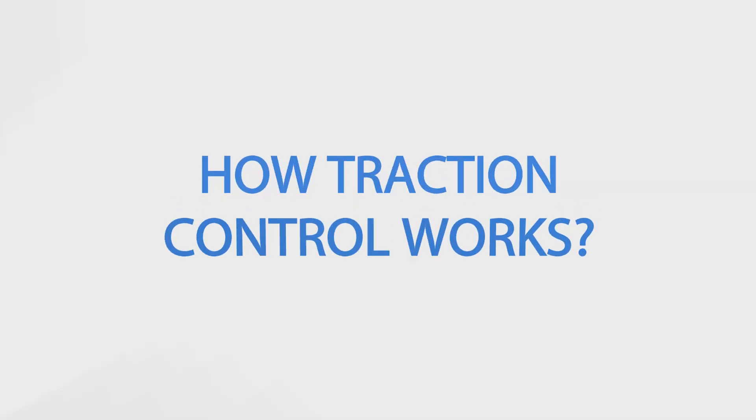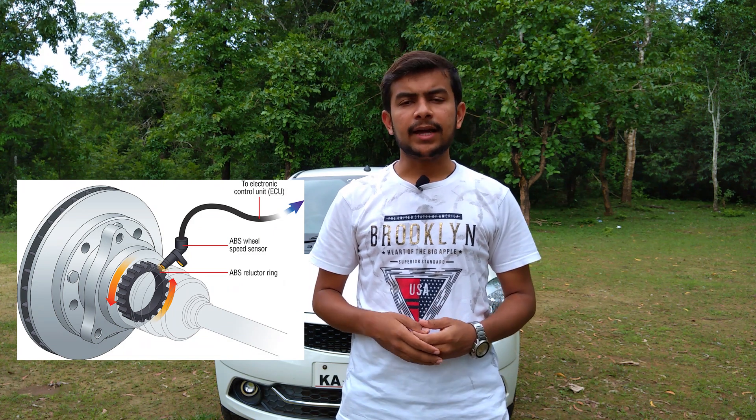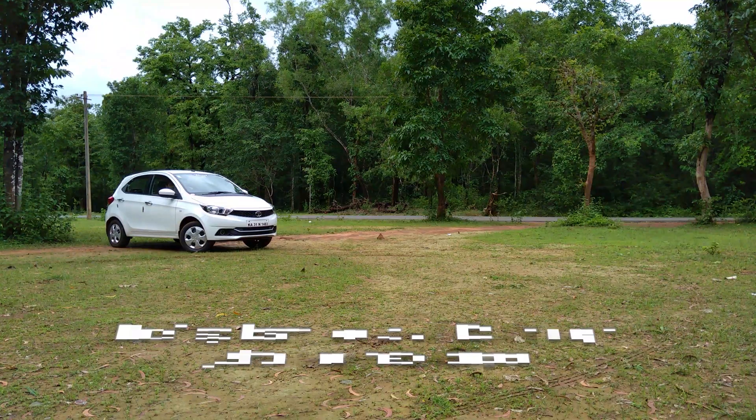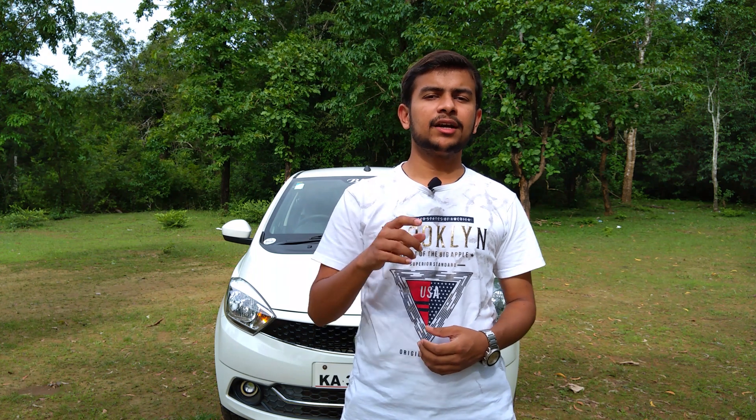Now, let's talk about how it works. There are sensors on all 4 tires, and the real-time data sends signals to the on-board system. After the tire loses traction, these sensors send signals. In this case, the ABS module activates and reduces the power to the slipping tire, so that it can gain traction again.